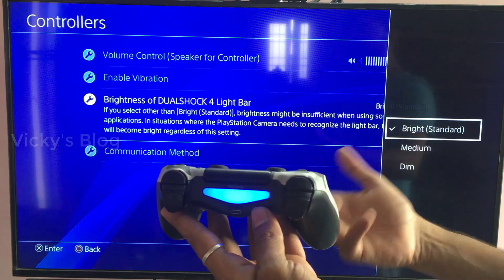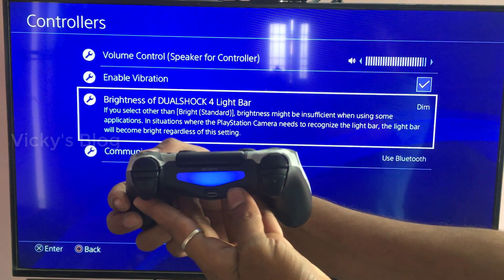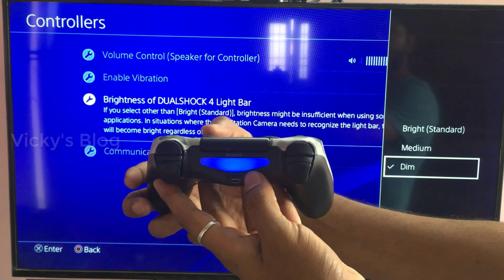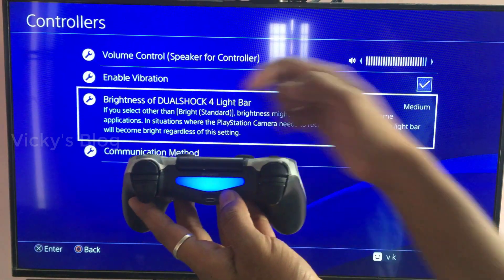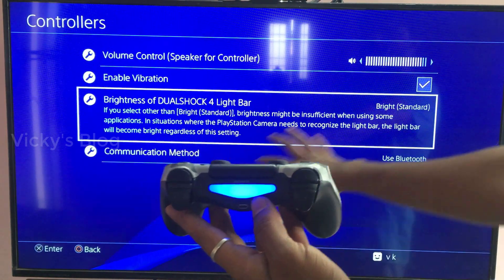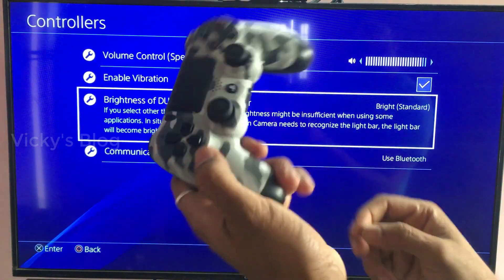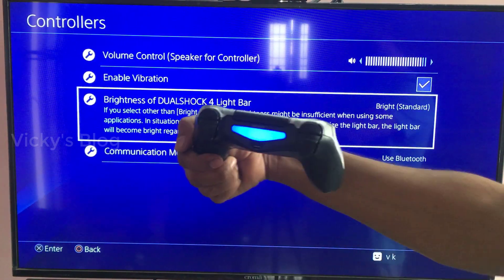I am going to change it to Dim so that my power will be extended for some time. See, now it has become Dim. You can also set it to Medium or back to Standard. That's it — you can save some energy and extend your battery life while playing.